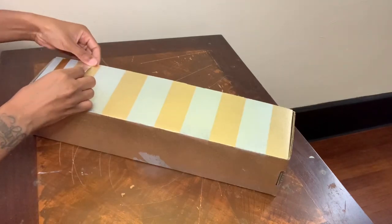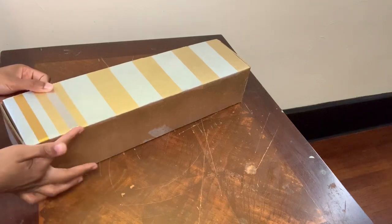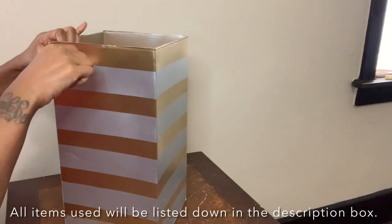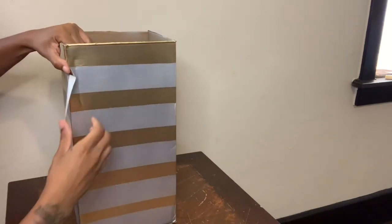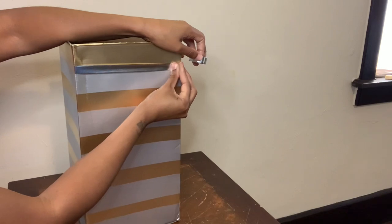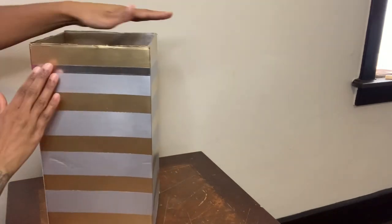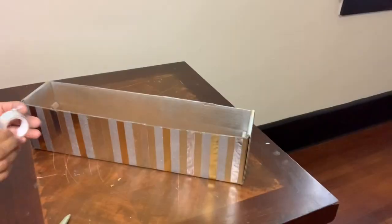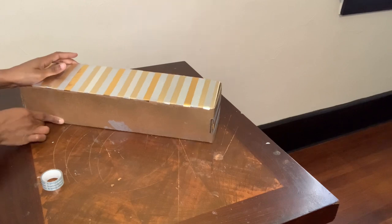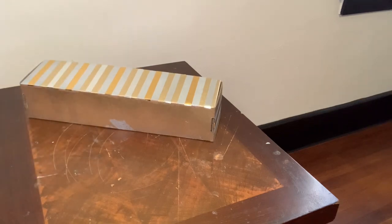I'm only adding the washi tape to the front and the sides of this box because the back will not be showing. If you've ever bought washi tape before, you would know that it doesn't adhere to objects very well, so here you see me using clear tape to make sure that my washi tape stays in place over time.